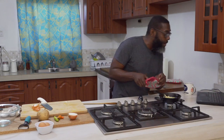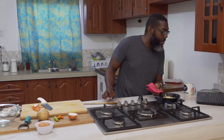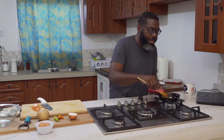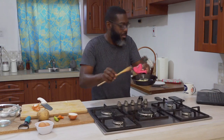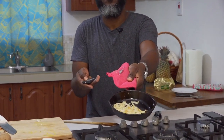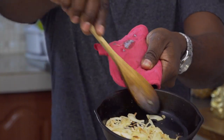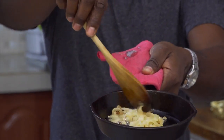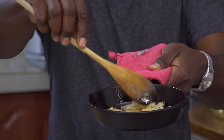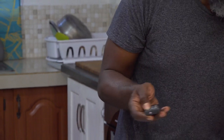These onions are well on their way. As you can see, they've already started to caramelize. I'll zoom in and show you — you can see it's already started to turn. I want to continue this process until they get really soft and translucent. We don't want it to burn; we want it to caramelize. That's why I'm keeping the heat low and letting it do its thing.